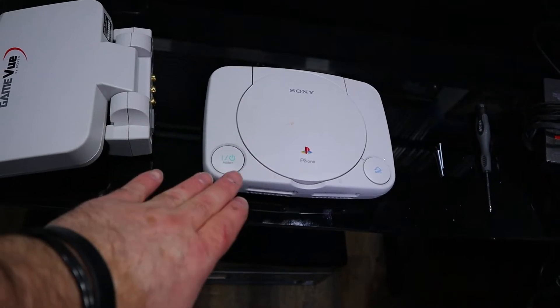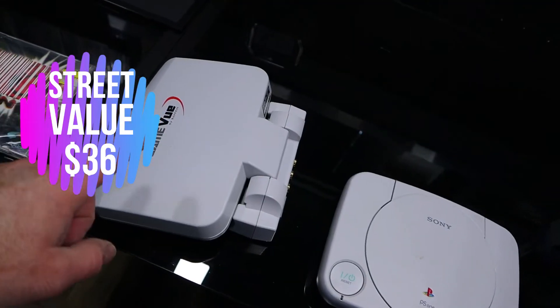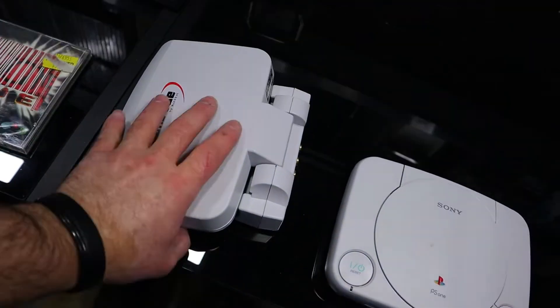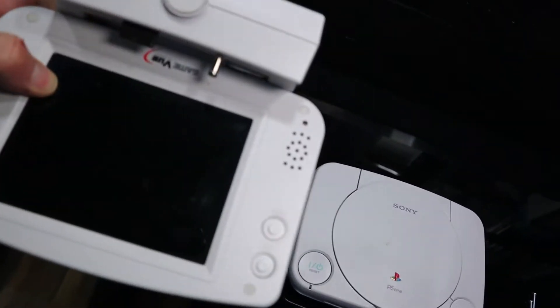I've never tried this, so I don't know if this works. Couple bucks — hell yeah, I'm picking it up. It came with no cables, came with nothing. And once I found this at a flea market, it also came with no cables. It's got a few scratches on it and it's dirty, needs to be cleaned. This connects to this on the back.